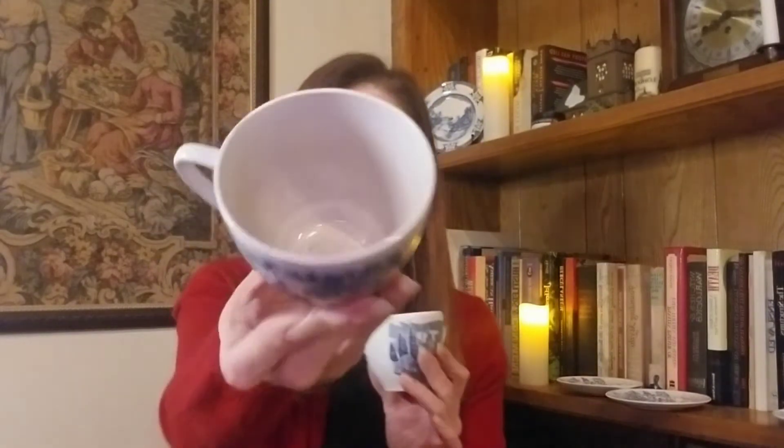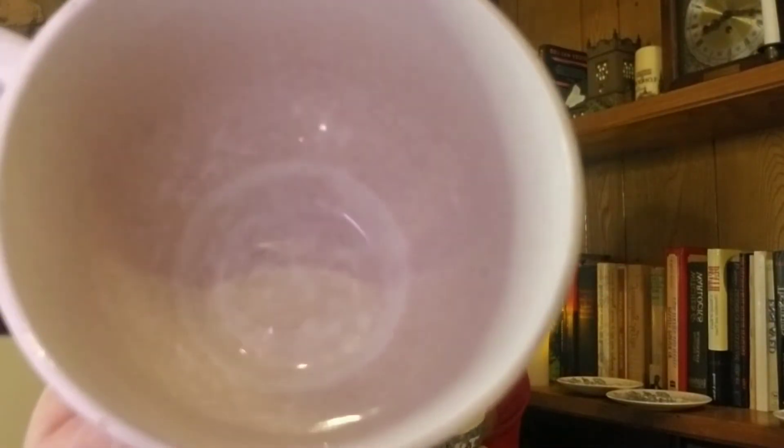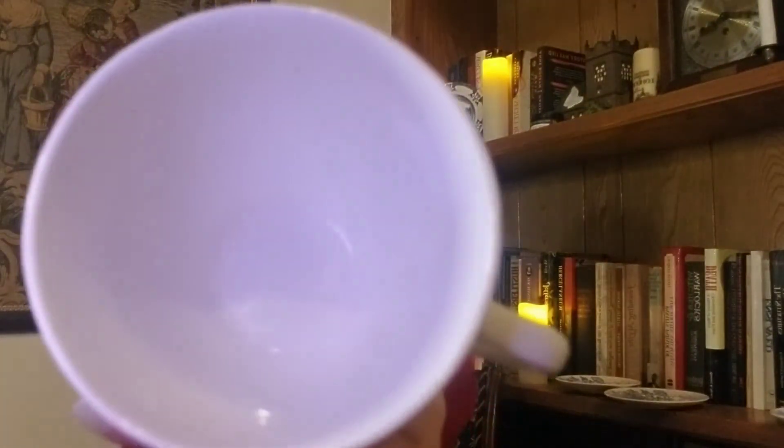Today I have two cups from the Wedgwood Countryside Collection. One is crazed and one is not. This is the crazed one — and I hope you can see it, because it's really hard to see sometimes, but I picked one that was really, really bad. And this one is not crazed.